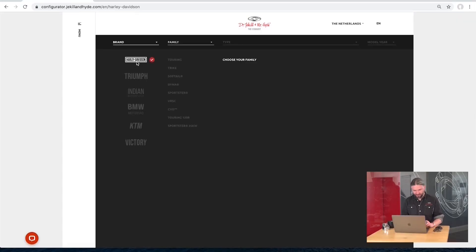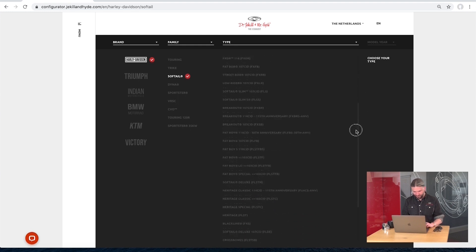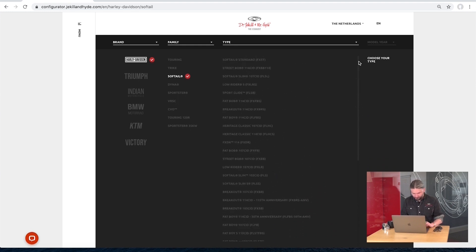First, pick your brand — we'll take Harley-Davidson. Pick a family, take a Softail. You can see all the Softails that are available listed here. We're going to pick a Fat Boy, and of course we have to select the model year of the bike — we'll take 2020.